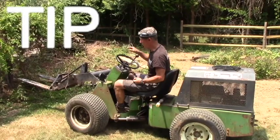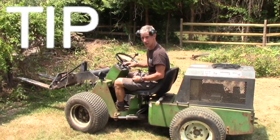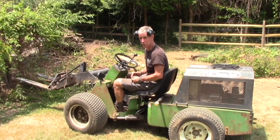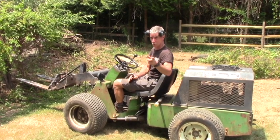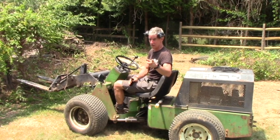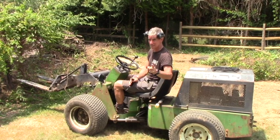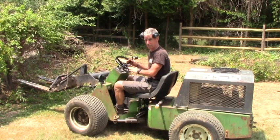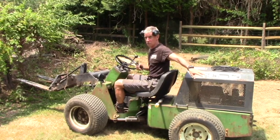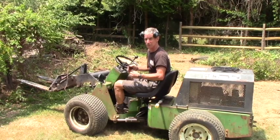Tip. If you rent something like this to do a project like this, and you're not accustomed to operating equipment, probably the most important safety tip I can offer you is this — especially if you're working with other people: if you, the person not operating, can't see the operator's eyes, the operator can't see you. This machine doesn't care if you live or die. Never hang around in the radius of the machine, especially behind it, and always make contact with the operator for safe operation.